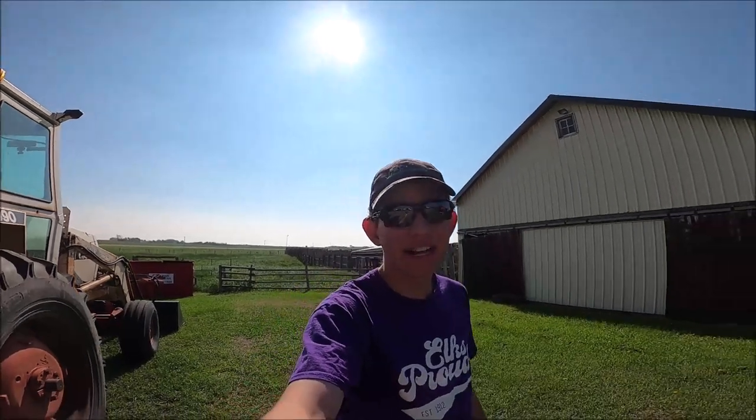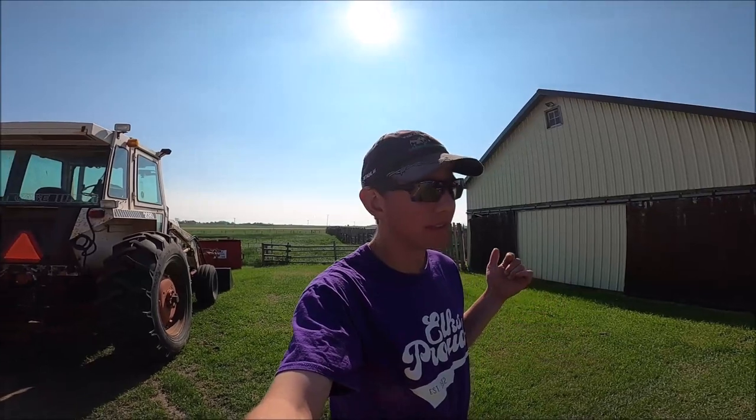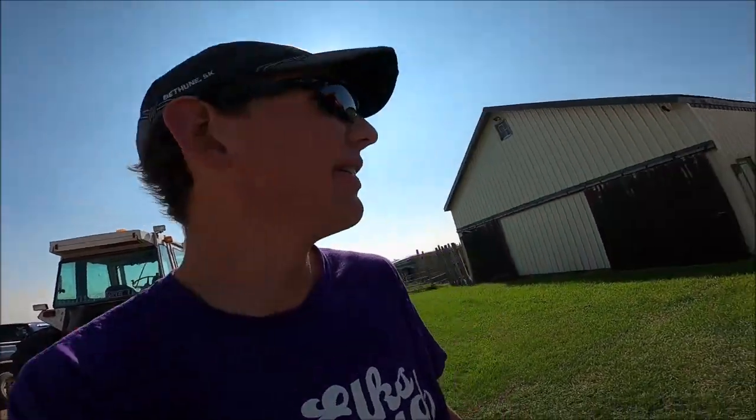Good morning everybody, it's Kyle. Today is Friday, June 16th, 2023. It's been a couple minutes since I had a video, but we'll get you up to speed on what's been happening around here.